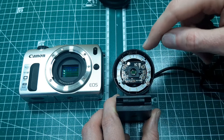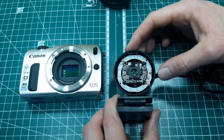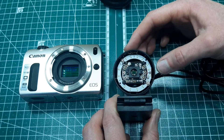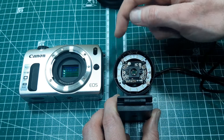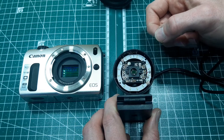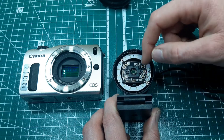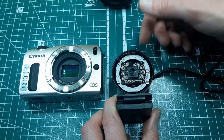Just to put this into perspective - here is the webcam sensor, and here's the DSLR one. You can see it's massively bigger than this one, and that's why cameras like this can take such a higher quality image. You're able to sense that much more light in that much more detail than with this tiny little sensor.